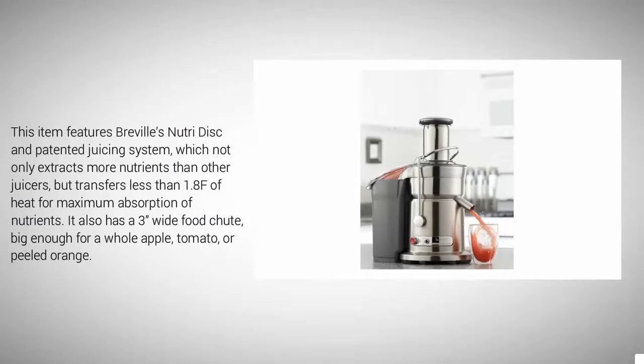This item features Breville's NutriDisc and patented juicing system, which not only extracts more nutrients than other juicers but transfers less than 1.8 degrees Fahrenheit of heat for maximum absorption of nutrients. It also has a three-inch wide food chute, big enough for a whole apple, tomato, or peeled orange.